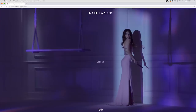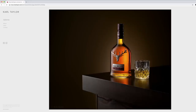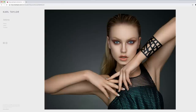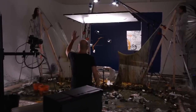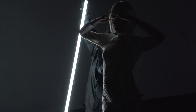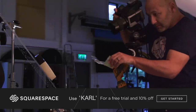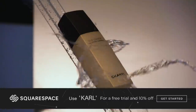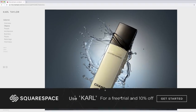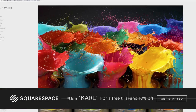This video is brought to you by Squarespace. From websites and online stores to marketing tools and analytics, Squarespace is the all-in-one platform to build a beautiful online presence and run your business. Head to squarespace.com for a free trial, and when you're ready to launch go to squarespace.com/karl to save 10% off your first purchase of a website or domain.